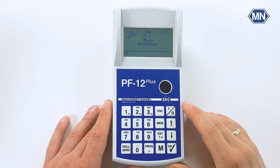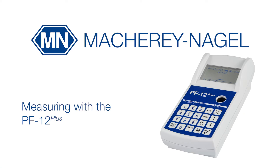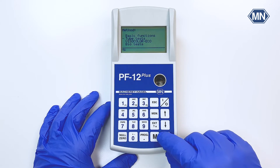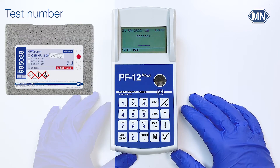Other important features are the measurement range, the automatic reaction time, or the auto-off function. But now let us measure our first sample. To enter the test menu you could either choose from a list of tests or simply enter the test number in the home screen of the photometer.